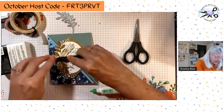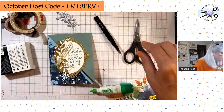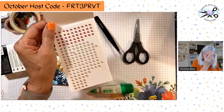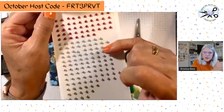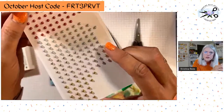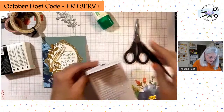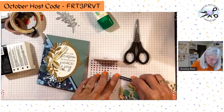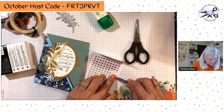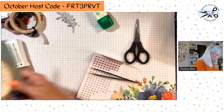Last thing we need is some bling. These are the red and green adhesive-backed pearls — the green is like soft succulent or soft seafoam, and they also have silver and gold. I think there's enough gold on here, so let's go with some of these green ones. One, two, and three. Now we've got it — we have our two cards! One with a white frame and one with a gold frame.